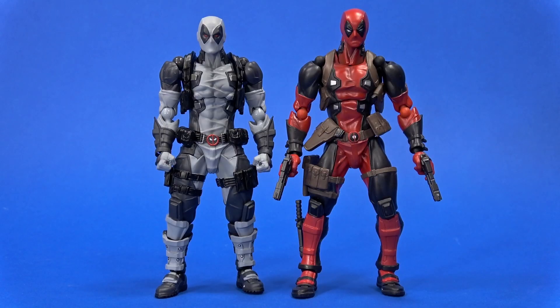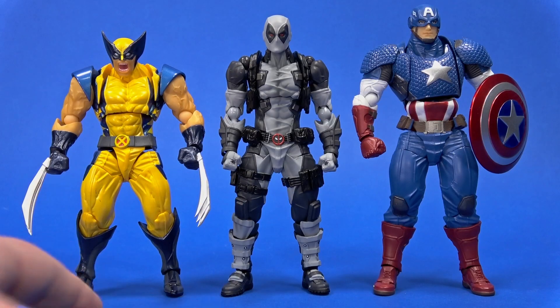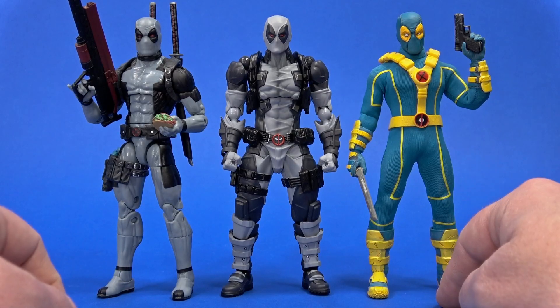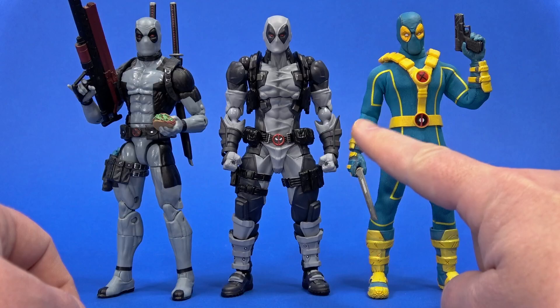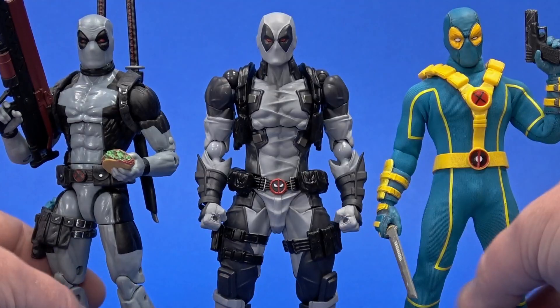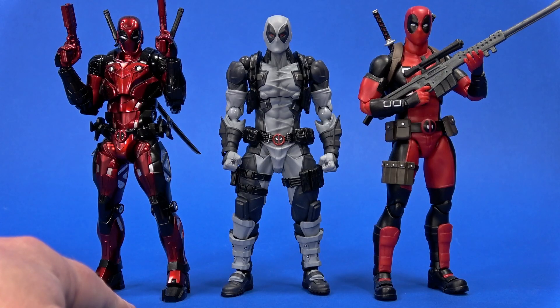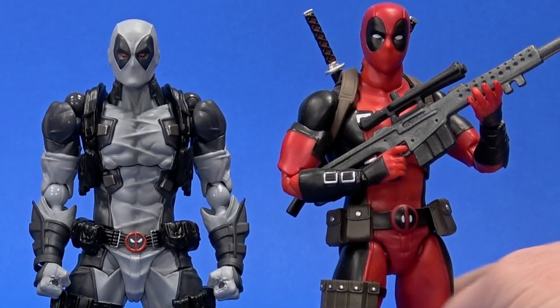Height-wise, Deadpool stands just barely under six and a quarter inches, which is ever so slightly shorter than the Amazing Yamaguchi Deadpool version one. Here it is with the Amazing Yamaguchi Wolverine and Captain America, the Marvel Legends X-Force Deadpool, the Mezco 1:12 Collective Deadpool, the Sentinel Fighting Armor Deadpool, and the Medicom MAFEX comic book Deadpool — with an X-Force version of that coming out too.